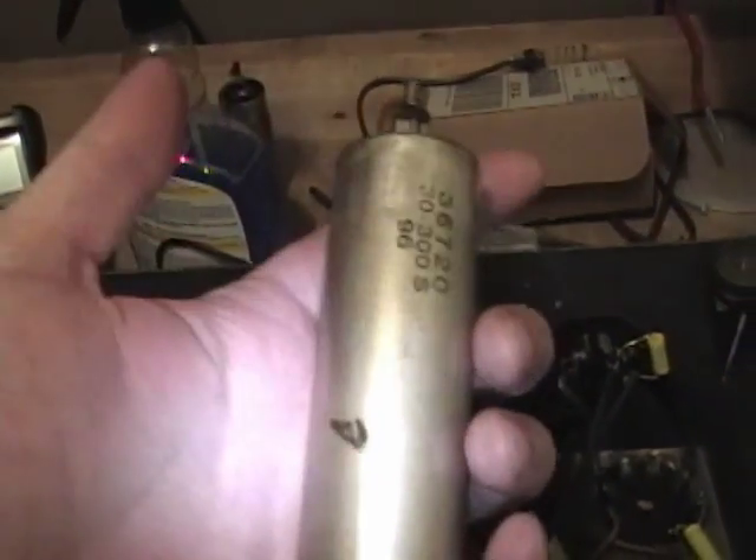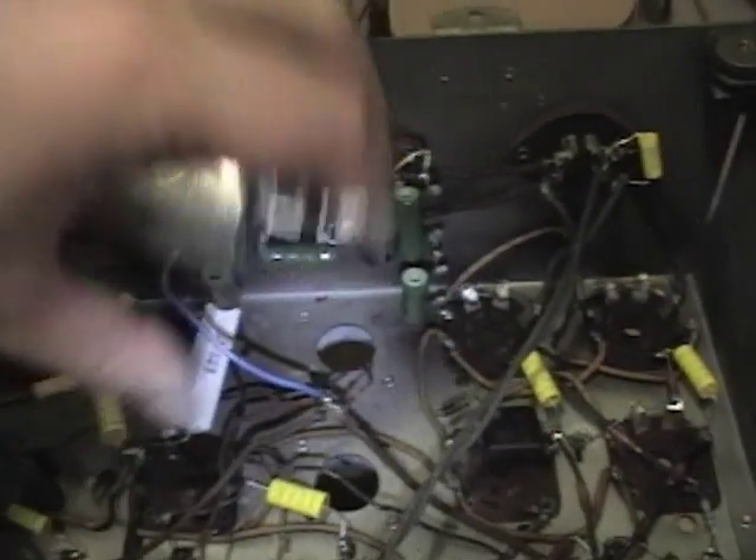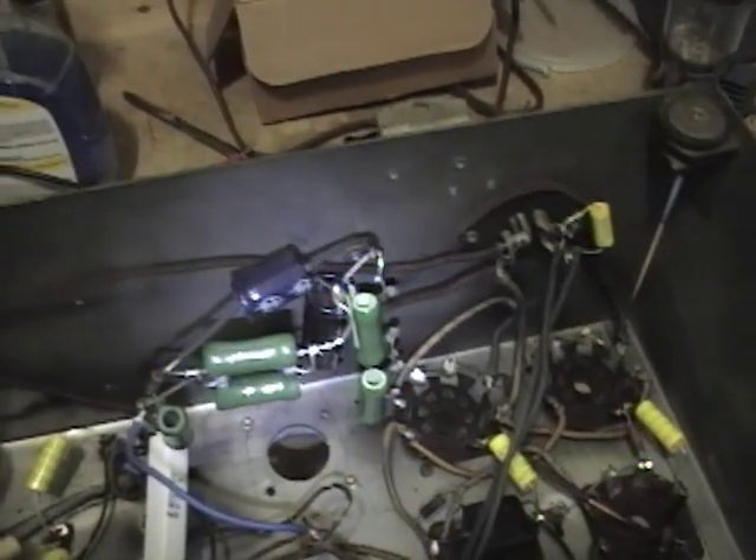I'll cut these open and restuff them, mount them back down, and get all this secured a bit more safely. I've just got a couple paper caps left, and I thought this one was kind of interesting. It's really hard to get at, but look how nasty it is.